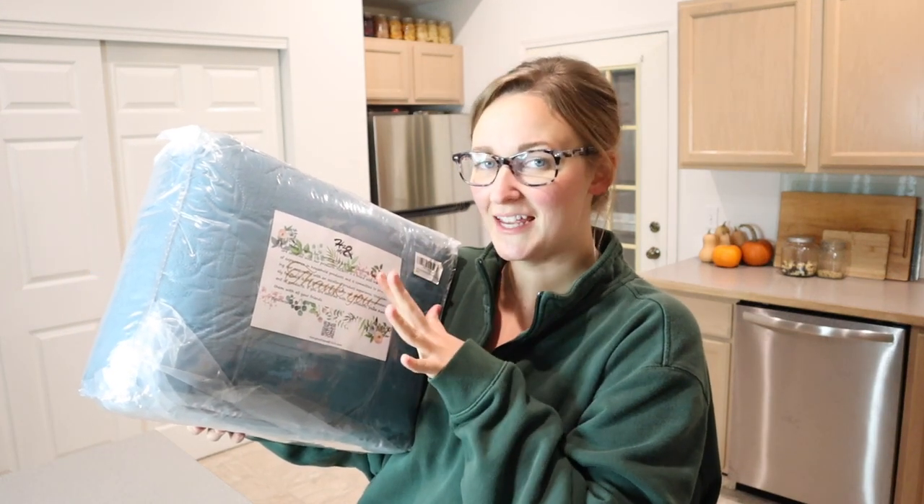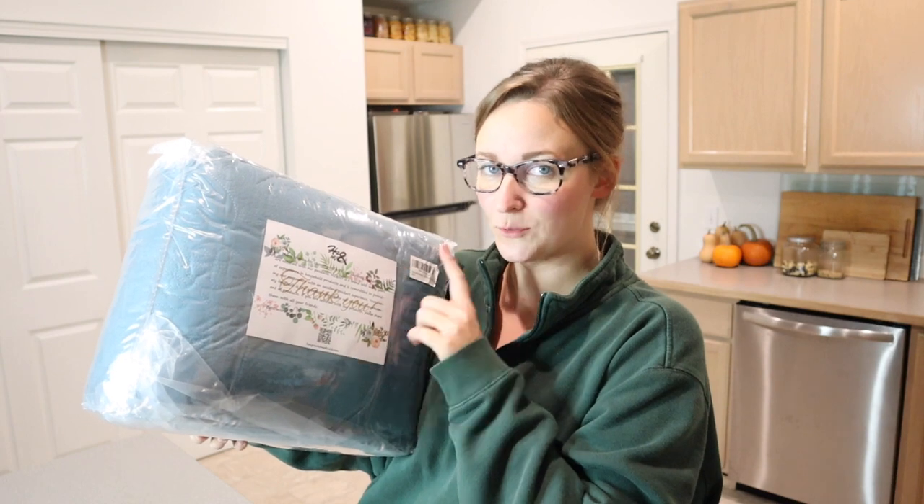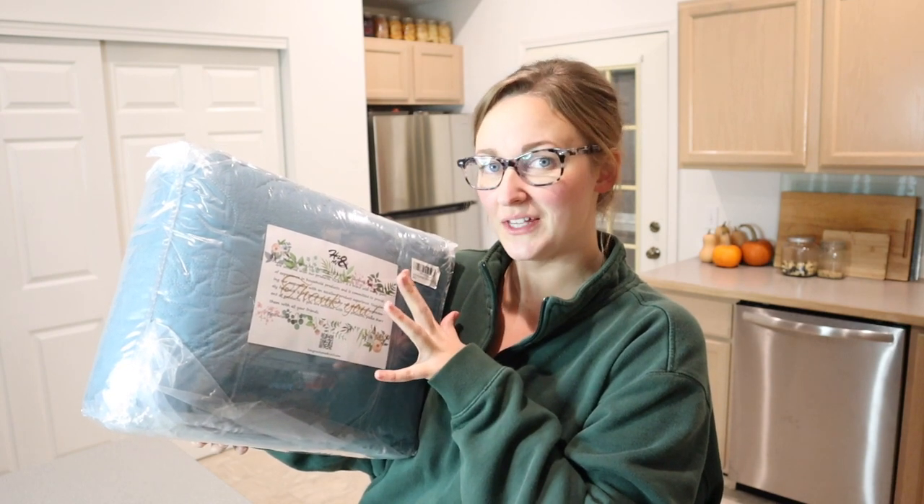Hello, welcome back to KG Simple Reviews. Today I'm going to be reviewing this oversized king bedspread. Let me go ahead and open this up so I can show you some of the cute details of it.